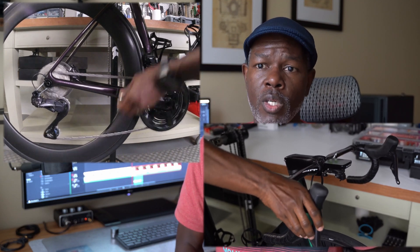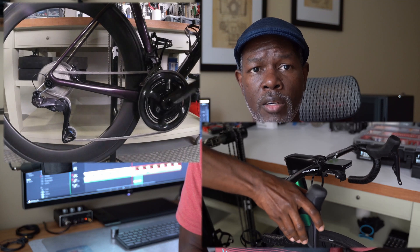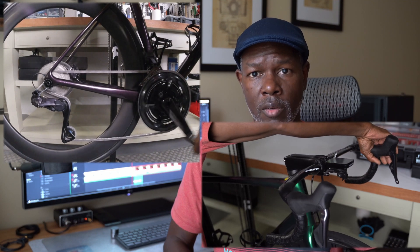I jumped online and went to one of the Di2 resources, Better Shifting, and a guy named Terry immediately reached back out to me after I sent him an email. He was a little bewildered and thought it was strange. I let him know how I set my system up — that I was trying to go fully wired, running a wire from the Di2 battery to the shift levers. He, just like me, was under the impression that would work.